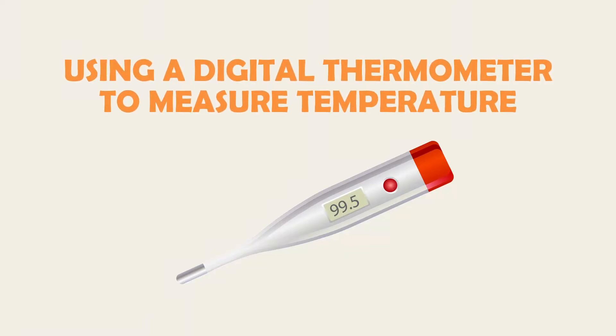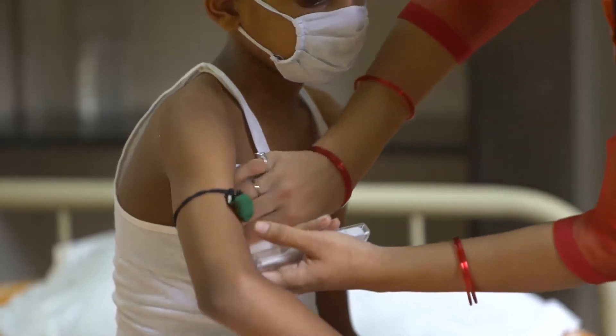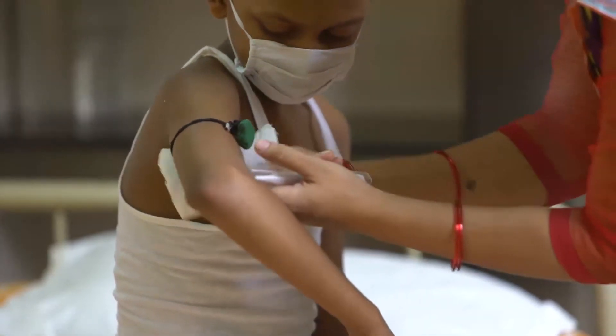The following steps can be taken to measure the child's temperature from the armpit. If the child has just taken a bath, wait for at least 10 minutes for their temperature to stabilize. Wipe the child's armpit with a clean towel or cloth.